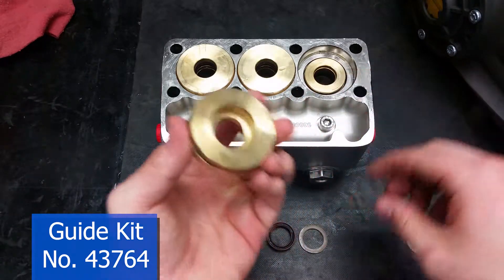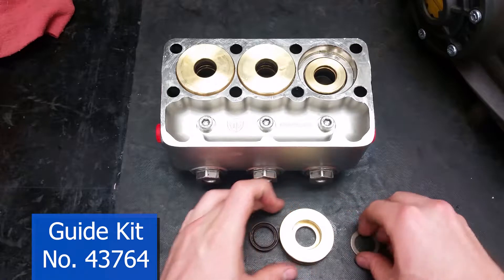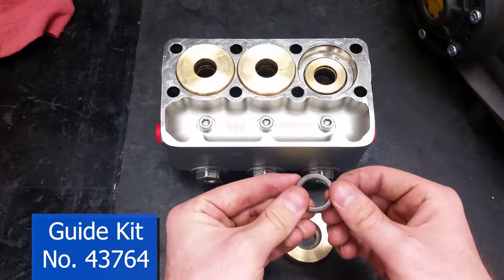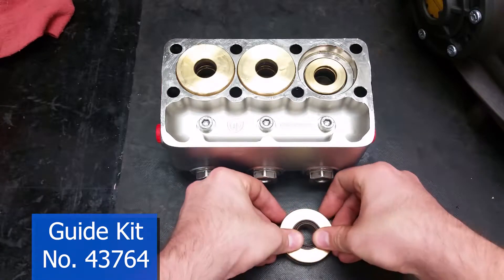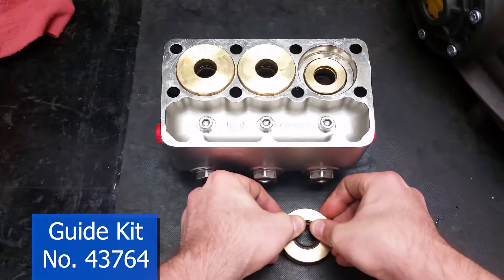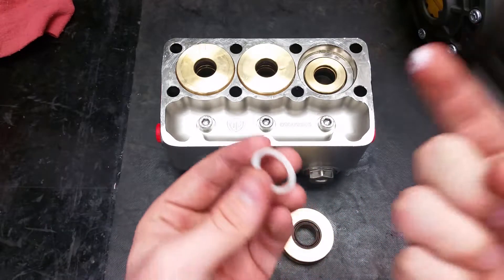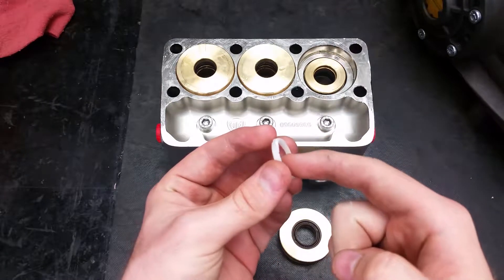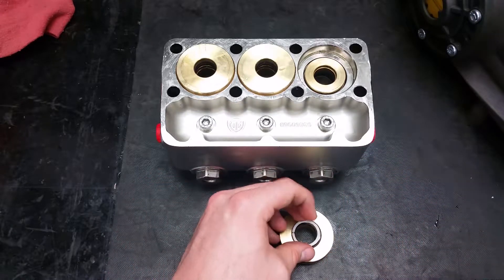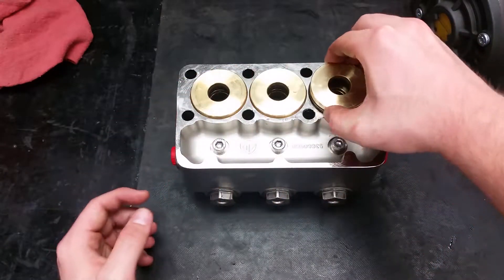To put the rear piston guide in, first replace the O-ring on the outside. Then place the brown backup ring into it. The low pressure seal goes on top of that, with its concave side sticking out of the guide. The small support ring will fit into the seal with its curved side down. Make sure you put a small amount of grease onto the ring so that it stays in the seal when you put the guide back into the head. The guide should click into place when seated squarely.